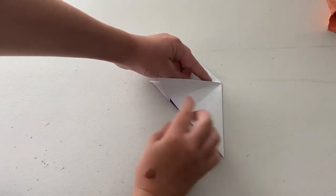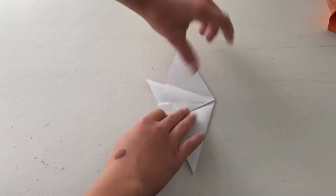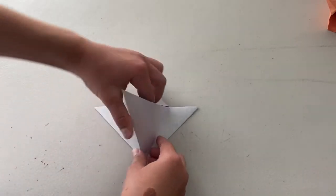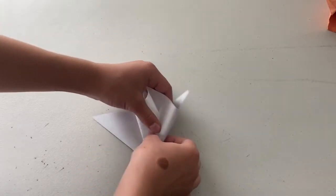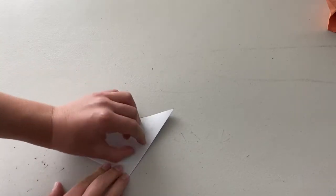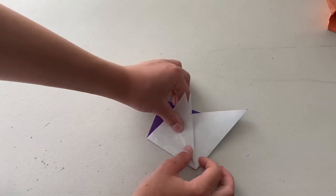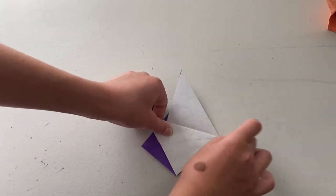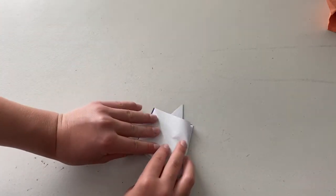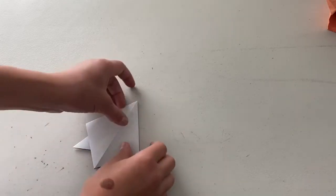Now you're going to fold this edge back over to here. You're going to take this big flap. Now we're going to take this flap, fold it to here and turn like this and then squash this.